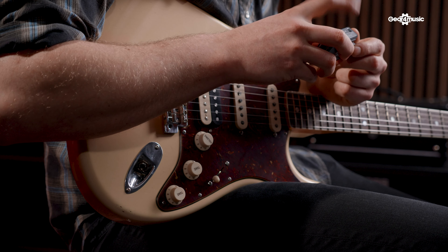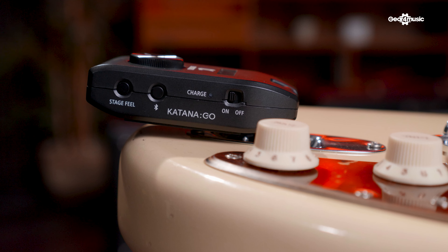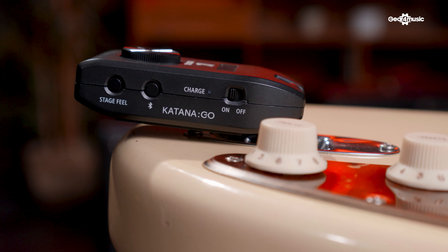On the other side we've got an on/off switch and a charging indicator, because the Katana Go is rechargeable over USB-C — no need to worry about batteries. A full charge will last around five hours of playing, so plenty of time. Next up there's a Bluetooth switch, which allows you to stream Bluetooth audio directly from your phone or whatever through the Katana Go and through your headphones, so if you want to play along to music or YouTube videos, it's super easy to do over Bluetooth.